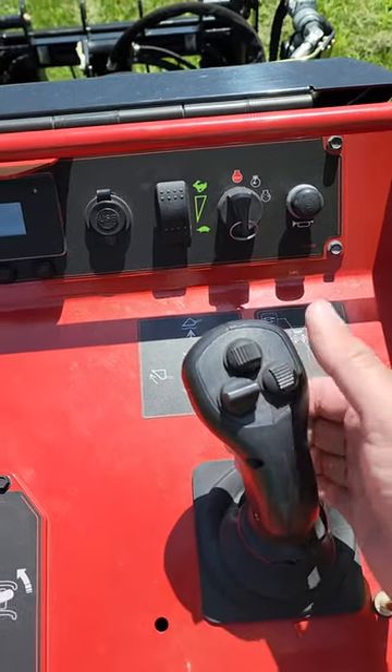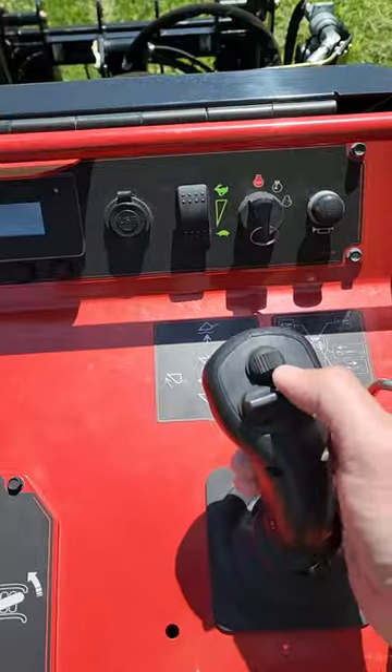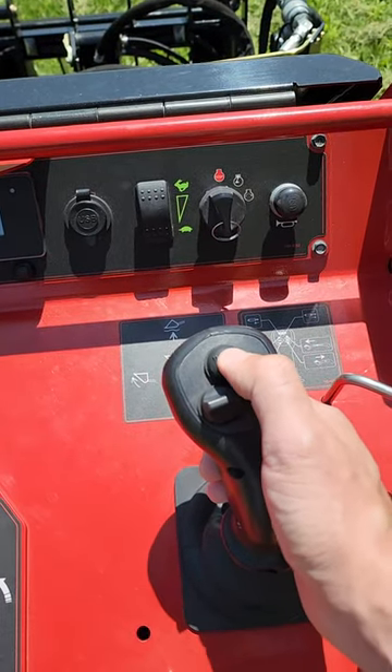Then you have extend or retract for the telescope arms, and then you have an electronic over hydraulic switch in the front.